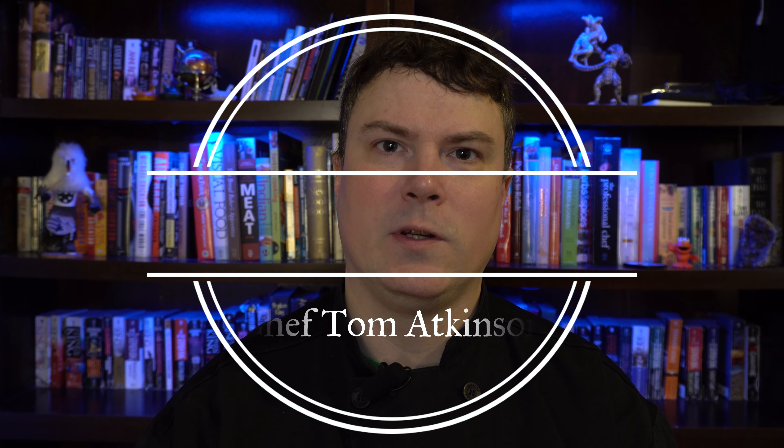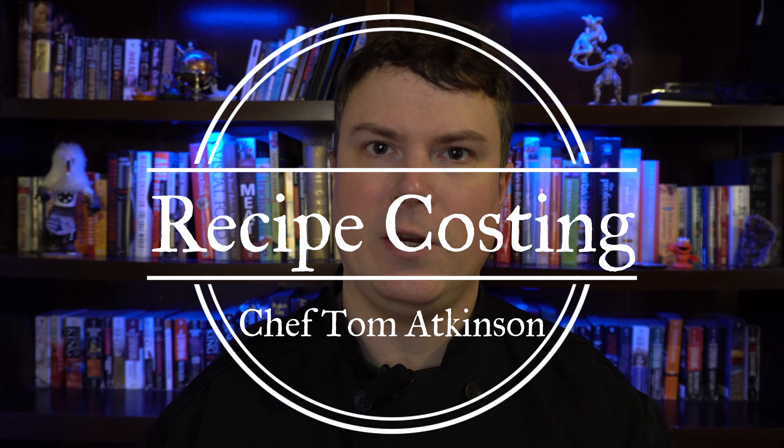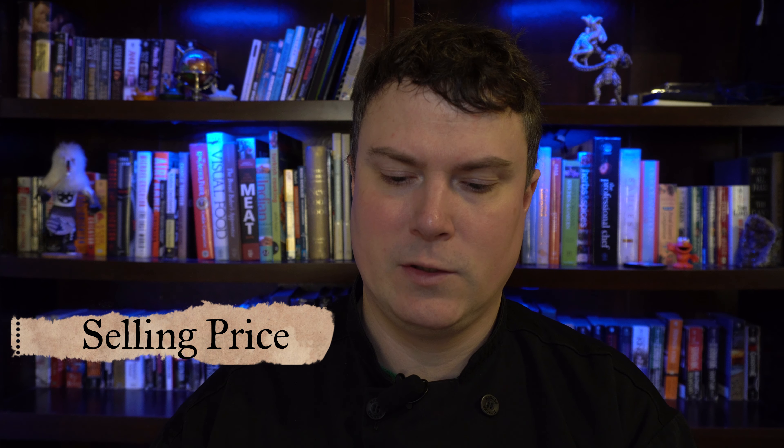Hey guys, Chef Tom here. Today we're going to talk about recipe costing and I also have some tips and tricks to make it easier. Finding recipe costs are important for budgeting purposes — they help you with your food cost and establishing a selling price. Knowing your recipe costs and food costs is going to help you stay in business. It doesn't matter how good your food is; if you're losing money, you're not going to stay open for very long.